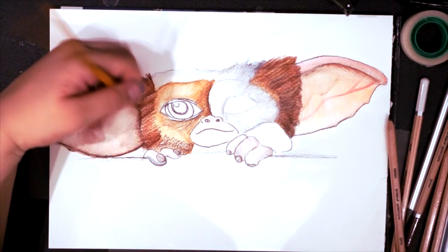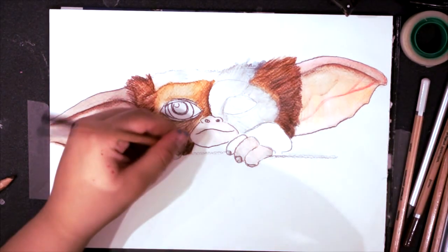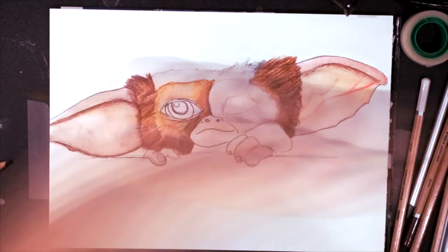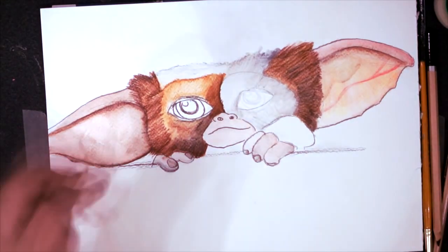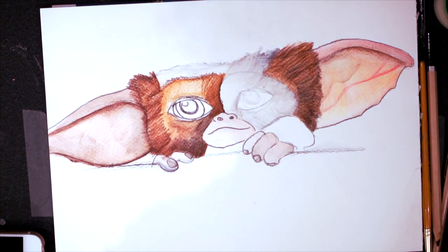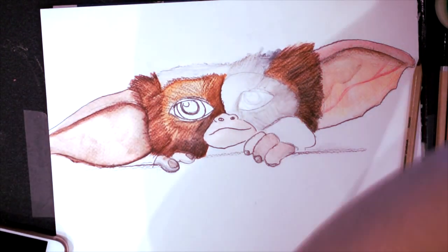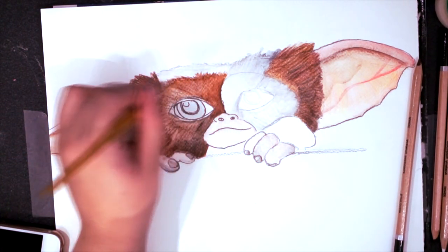I then moved on to drawing the white fur. The white fur was done using a white pencil and a grey pencil, alternating the colours between them to make it look a lot more like fur. I used the two colours to make it look more textured rather than just a blank white canvas. I added more grey in areas that needed to be darker and more shadowed, and a lot more white in areas which were highlights. I went over the white with some brown flecks around the edges where the brown fur needed to stick up over the top of the white.